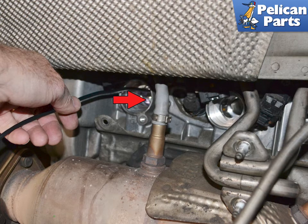Installation of all components is the reverse of removal. When reinstalling plugs, torque them to 30 Nm or 22 ft-lbs. If you are refitting the old plugs, torque them to 25 Nm or 19 ft-lbs. Both the coil screws and heat shield screws are torqued to 10 Nm or 7.5 ft-lbs.